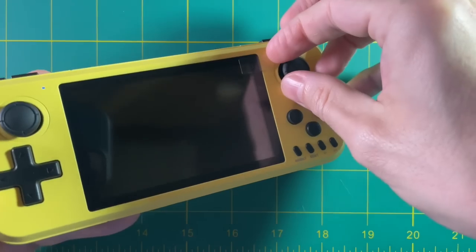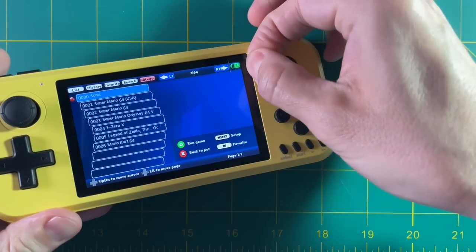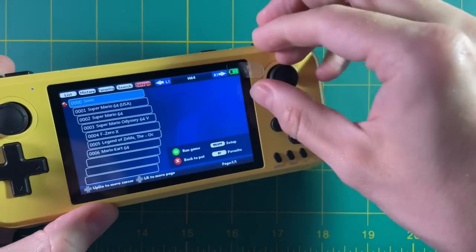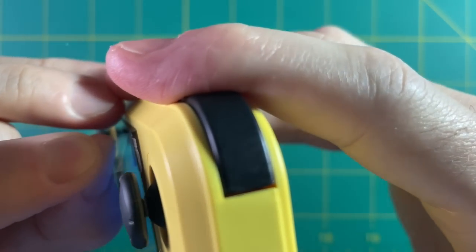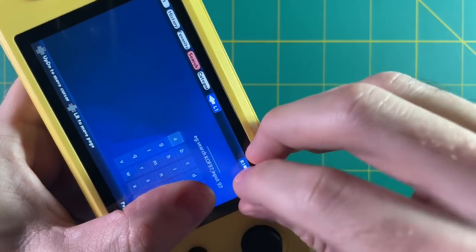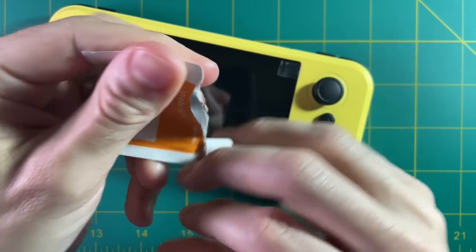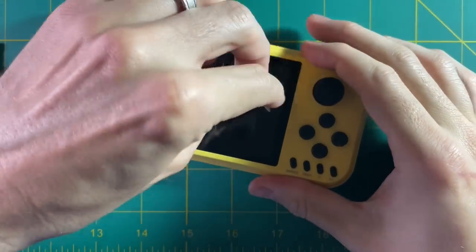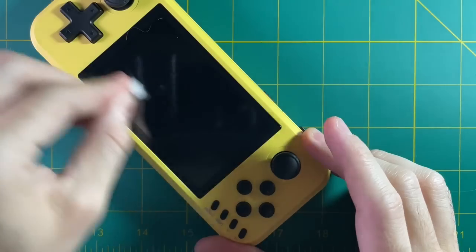One thing I noticed is there's a little tab on the device that looks like you're supposed to pull off a screen protector. But as I was pulling it, I realized I was actually pulling up the glass display itself. Don't do what I did — just take off the tab. The tab itself is very sticky, so I used an alcohol wipe to clean it up.